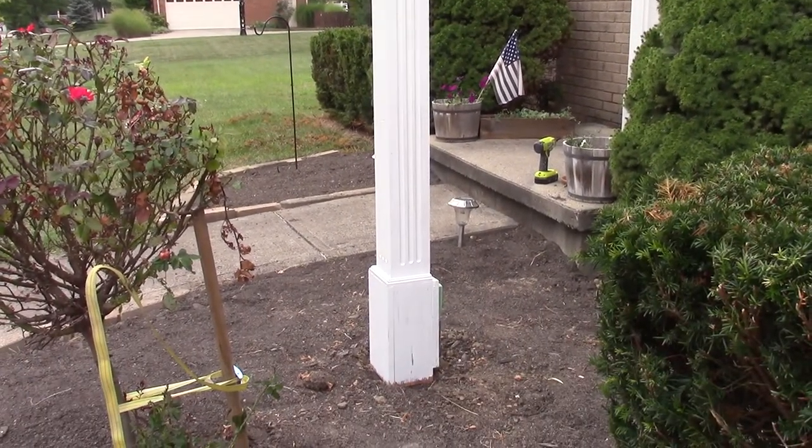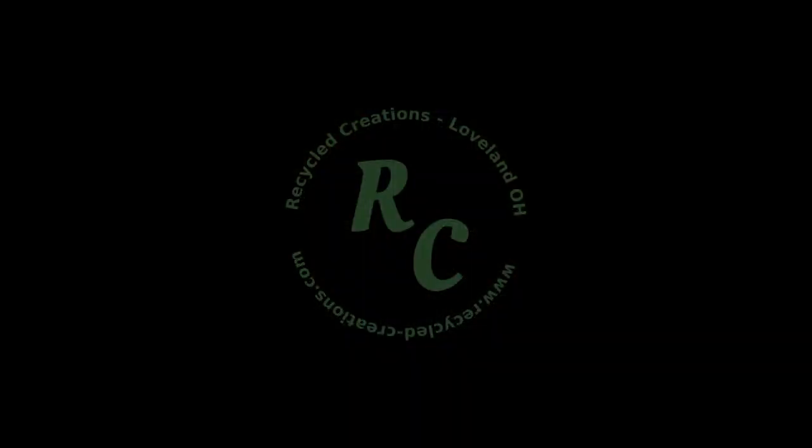If you enjoyed this project please click like and subscribe and join me back here. I have new content several times each month.